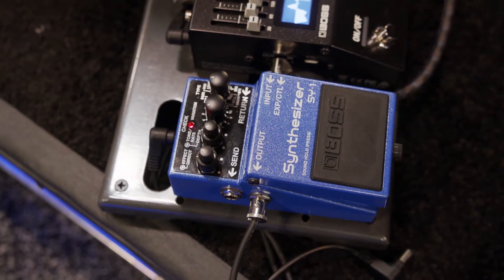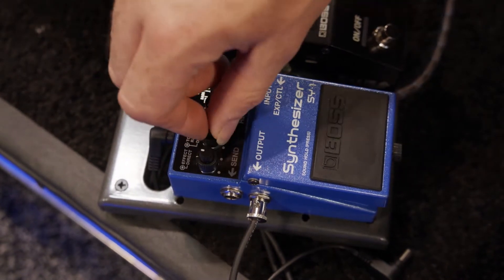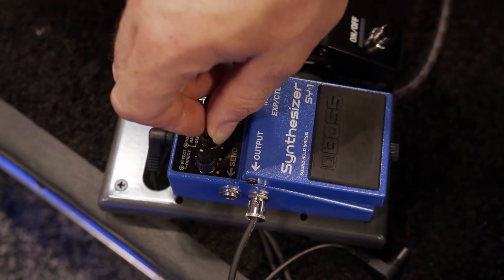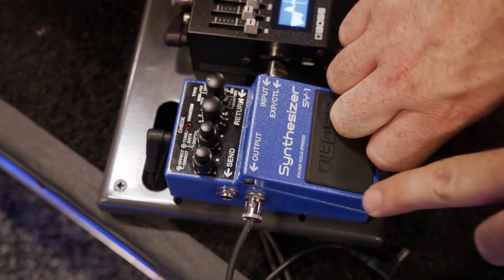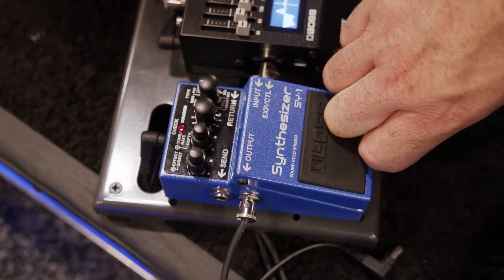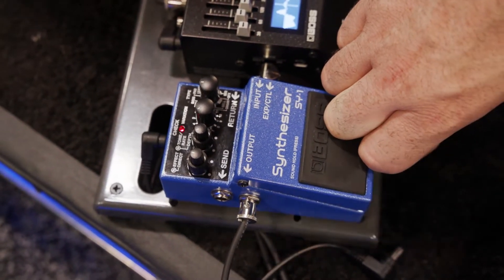There are also some really nice pad sounds — they can add a lot of really cool texture. The sound hold feature is really nice too. You simply press and hold on the pedal and it will capture that tone, and you can play on top of it with the dry signal.